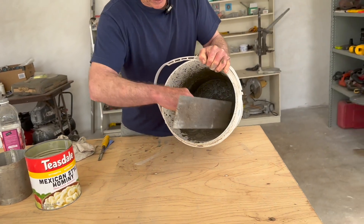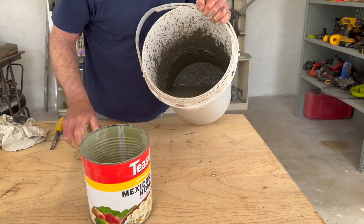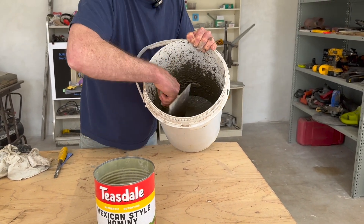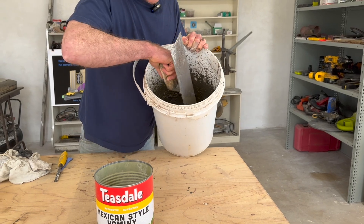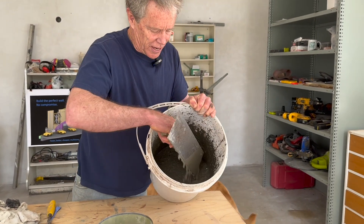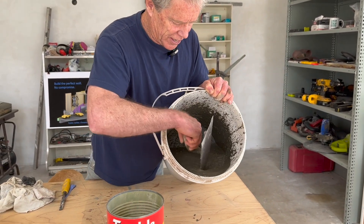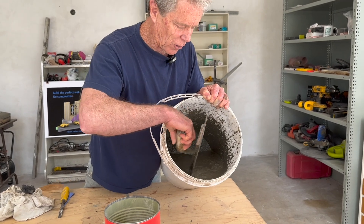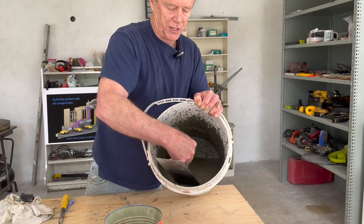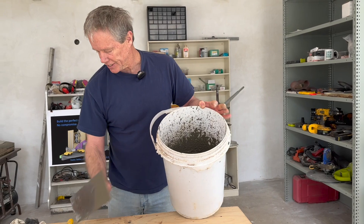You can see this is really wet — I could just pour this out. This is a self-leveling mix and I already put in some high-range water reducer, so it's not quite as wet as it looks, but still pretty wet. This is far from anything you could build with vertically — it would just run like water. Now I'm going to add some 3D admix to this.